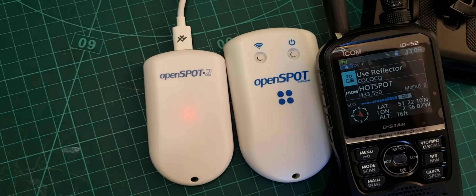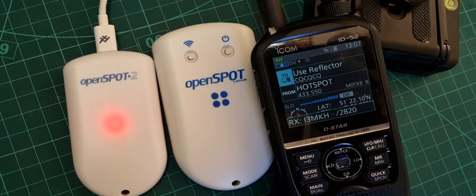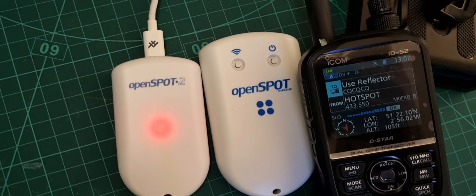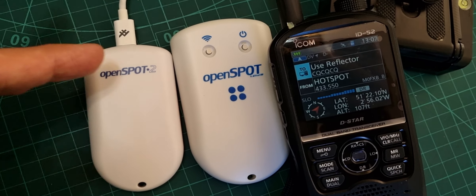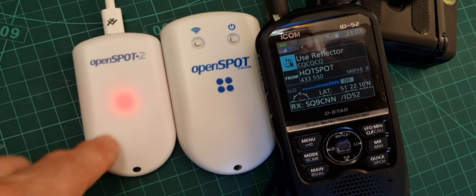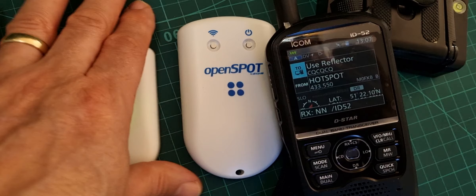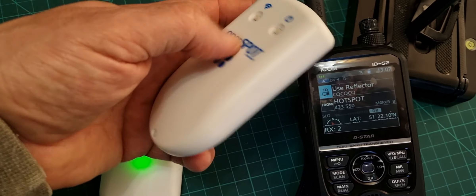I really like the OpenSpot 2 because I can put it in my pocket with a portable battery using the usual USB power supply, or I can plug it into my car's USB connector - of course not 12 volt, it has to be the usual 3 to 5 volt. It just works. I love the LED on the OpenSpot 2; it's very obvious.